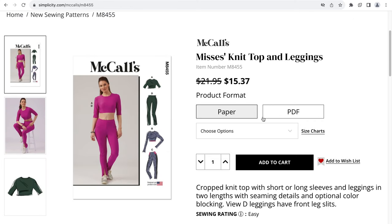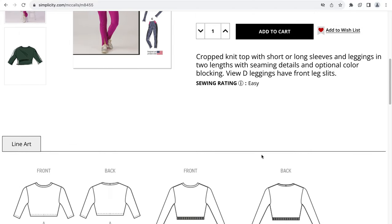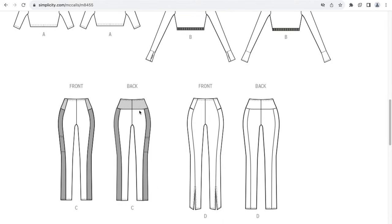This is M8455, which is a misses' knit top and leggings. This is a cropped knit top with short or long sleeves and leggings in two lengths with some seaming details and some optional color blocking, with one view having a front leg slit. This is the crop top — it looks to have a half sleeve, and similar crop top with long sleeves where the wristband has a thumb detail. Here are the leggings with some color blocking opportunities, and one view has the front slit.